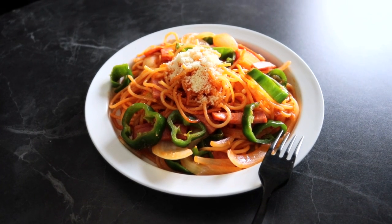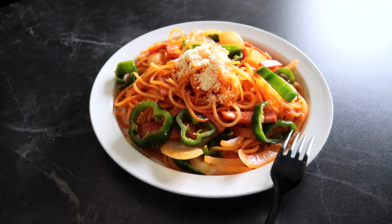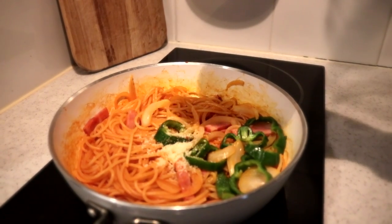Napolitan — we did it guys! I'm so hungry, I'm starving. Let's eat first and I'll tell you guys about the background story of this spaghetti. In Japanese we say 'itadakimasu' before we eat — itadakimasu! What I like about Napolitan is that it's super colorful and it looks delicious. It is! Adding the cheese on top was a great idea.